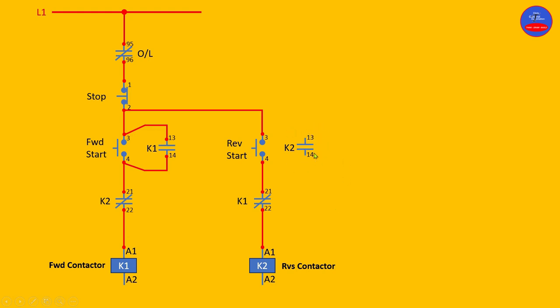Now let's wire the hold-on — terminals 13 and 14 of K2 — on the reverse contactor in parallel with the reverse start button. From 3 to 13, from 4 to 14. Now we are done with that side. It is left with the neutral line — connected to A2 of the forward contactor, and then we tap from A2 to A2 of the reverse contactor. Now we are done with the wiring.